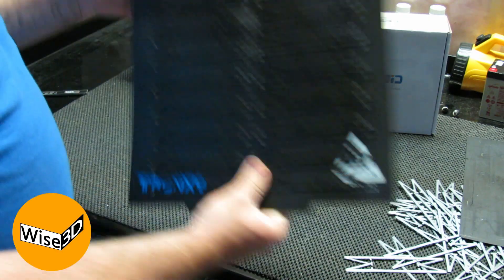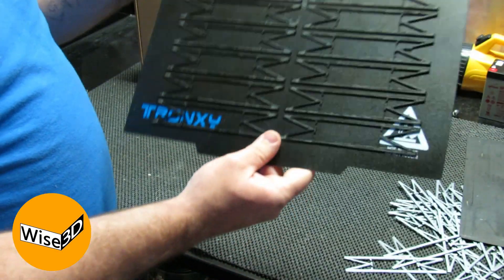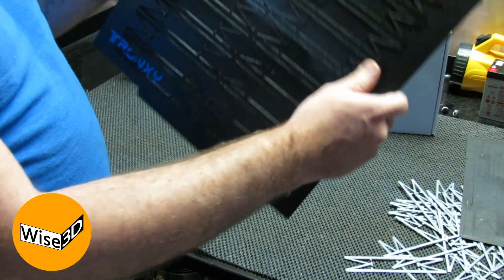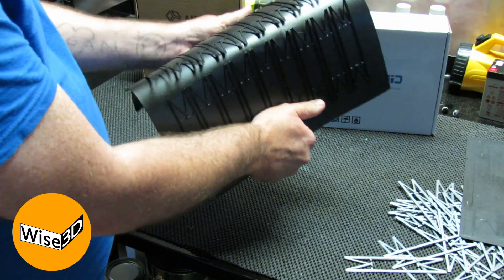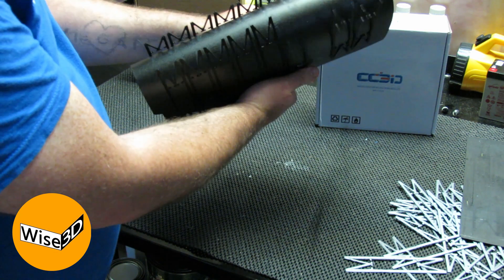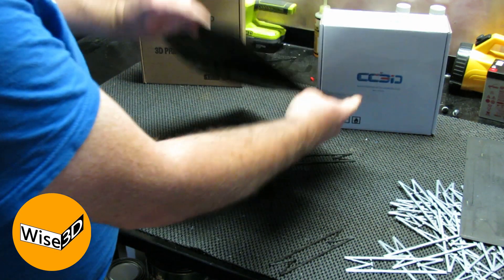Now, like I said, I've never done a batch on the Tronxy build surface before, so we'll see how this compares. Very similar — they pop right off. Actually, even easier separation.